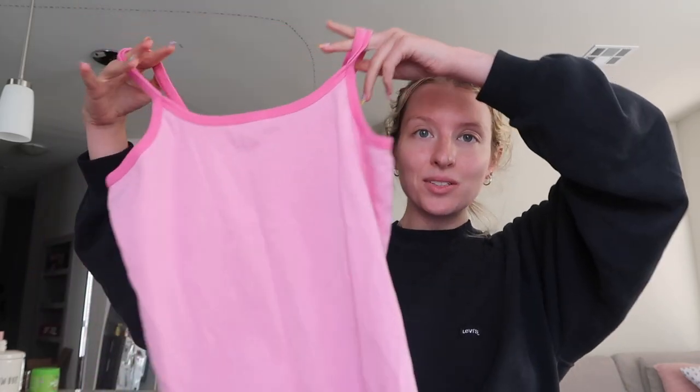I do have one other thrift flip and another video where I talk about heat transfer paper and heat transfer vinyl — they're two different things. But in this video I'm going to be using heat transfer paper to thrift flip these two shirts that I thrifted a long time ago. I've been meaning to do this for a while. One of the shirts is too big, so I'm going to be sewing it to my size.